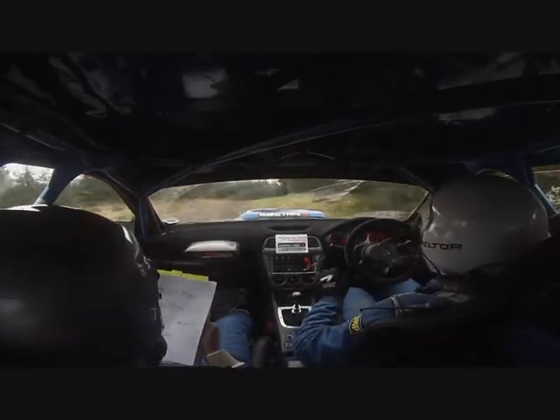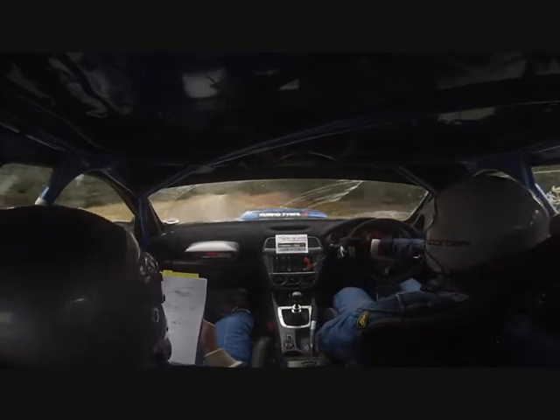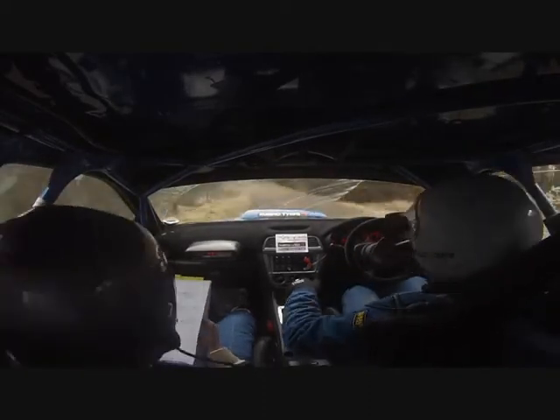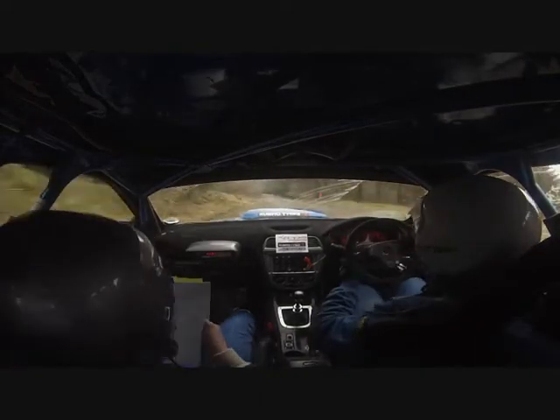60 down. To 3 left, opens, carry in line. Slippy. Into flat 2 left, half long. Slippy. Into flat crest. 60 down. To flat 2 left, long through junction post inside.